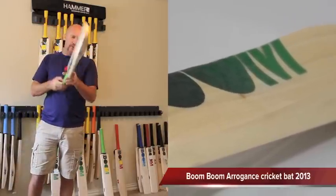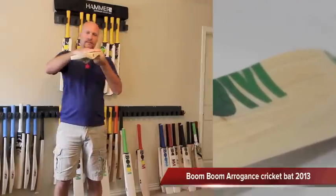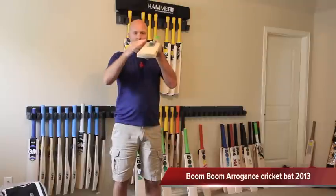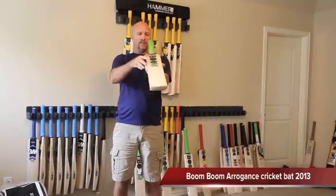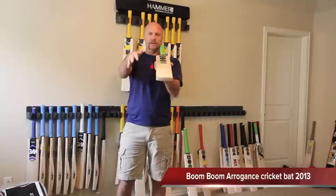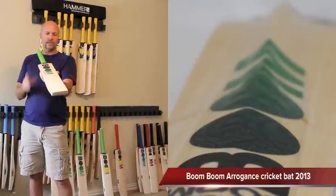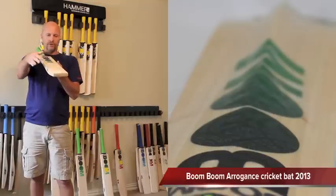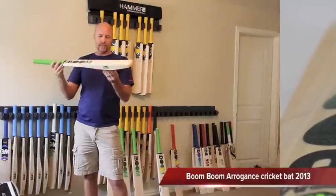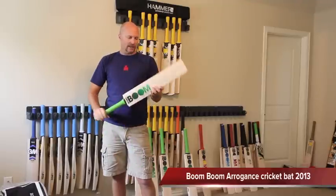Another thing you'll also notice on the bat besides the crazy profile is that the Arrogance has got a flat face but it does have a bit of roll in the face. So it's very similar to the new GM F2 bats — you do just have a bit of curve in it but it is nice and flat. No toe guards. Like I said, made in England.